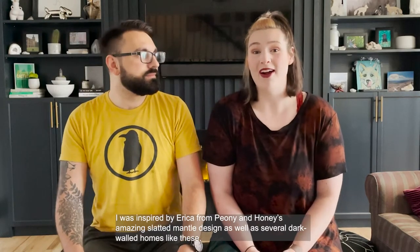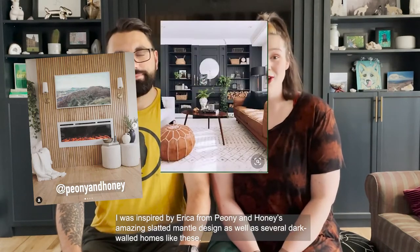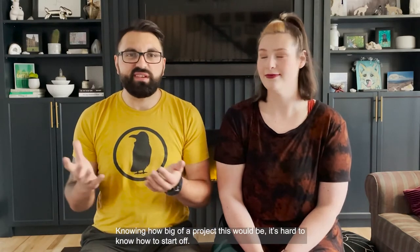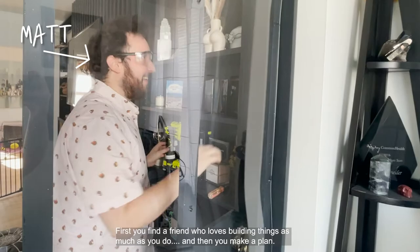I was inspired by Erika from Peony and Honey's amazing slatted mantle design, as well as several other dark-walled homes like these. Knowing how big of a project this was going to be, it was kind of hard to know where exactly to start off. So first, you find a friend who loves building things as much as you do, and then you make a plan.